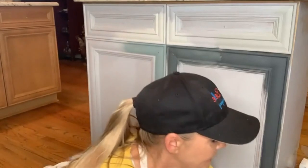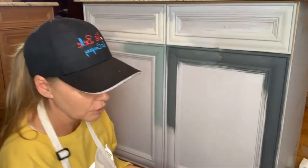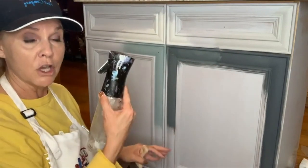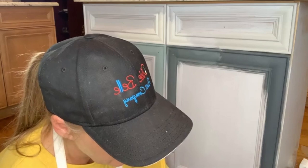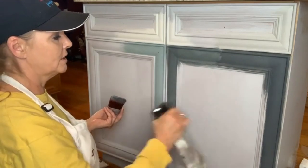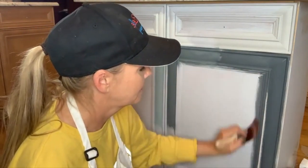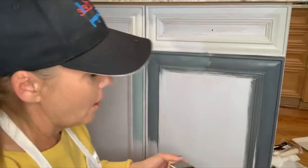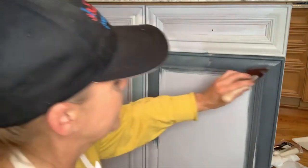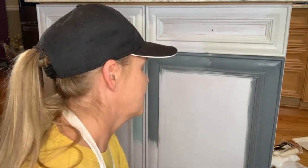I prefer using my Dixie Belle angled brush, especially with cabinets, so I can get into the little grooves. I've got my misting bottle — my Slick Stick has been on for a couple of days. I'm using very little paint; this whole container is going to last me two coats. I give it a little mist of water and start cutting in the box areas first. The water helps my paint go on smooth and helps me use less paint.